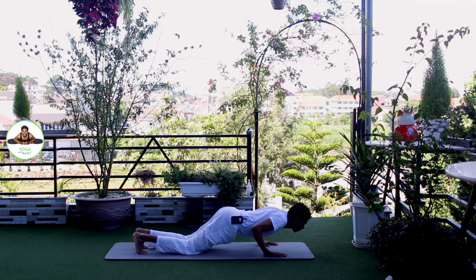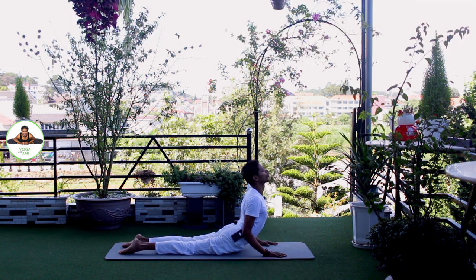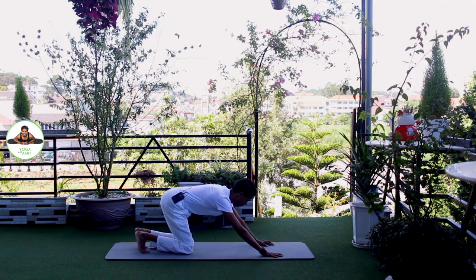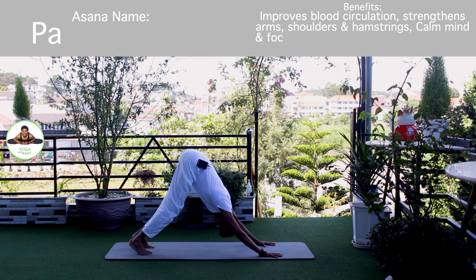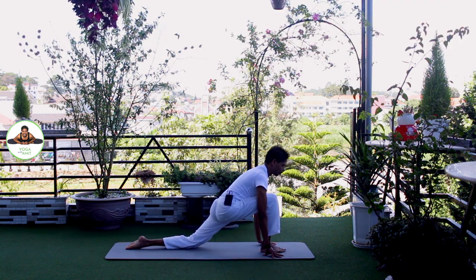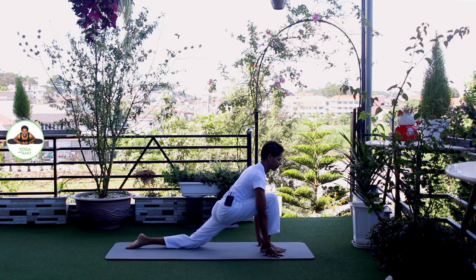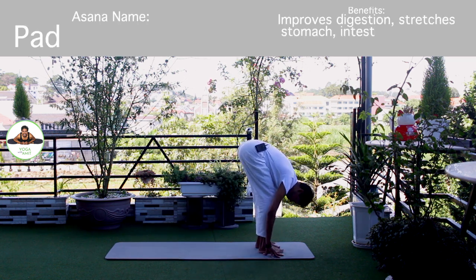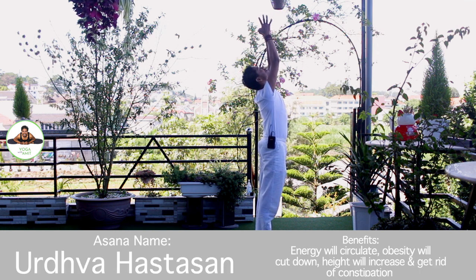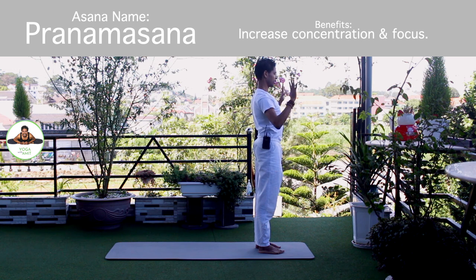Exhale, knee chest in down. Push up. Om Pushne Namaha. Inhale, upper dog. Om Ujangasana. Om Hiranyagarbhai Namaha. Exhale, downward. Om Marijay Namaha. Inhale, right foot forward. Knee down. Push your hip down and forward. Om Khadityaya Namaha. Exhale, both legs forward, chest to the knee. Om Savitre Namaha. Inhale, bring your arms up. Om Arkaya Namaha. Exhale, palm together in Namaskarasana. Om Bhaskaraya Namaha. Release.